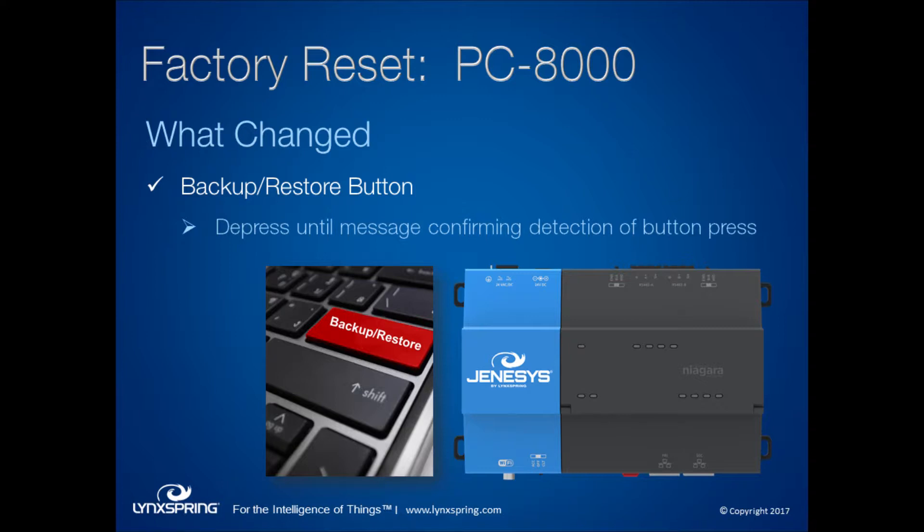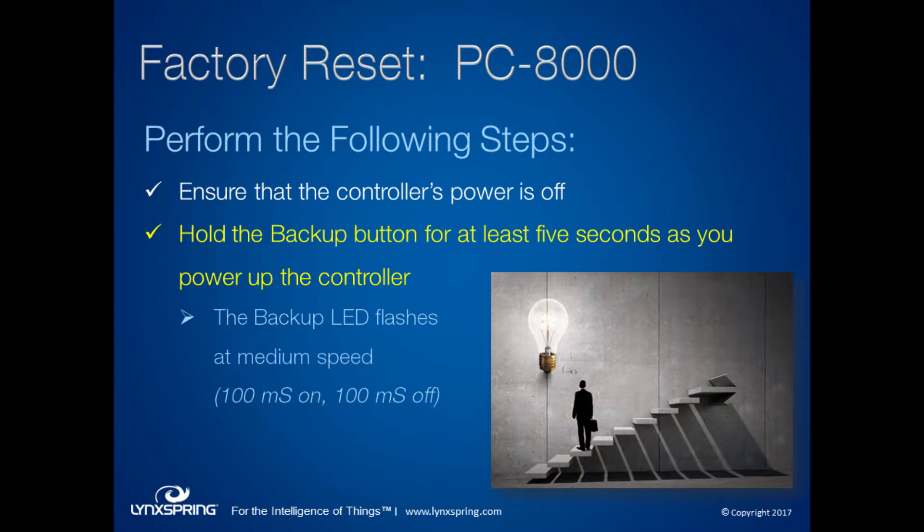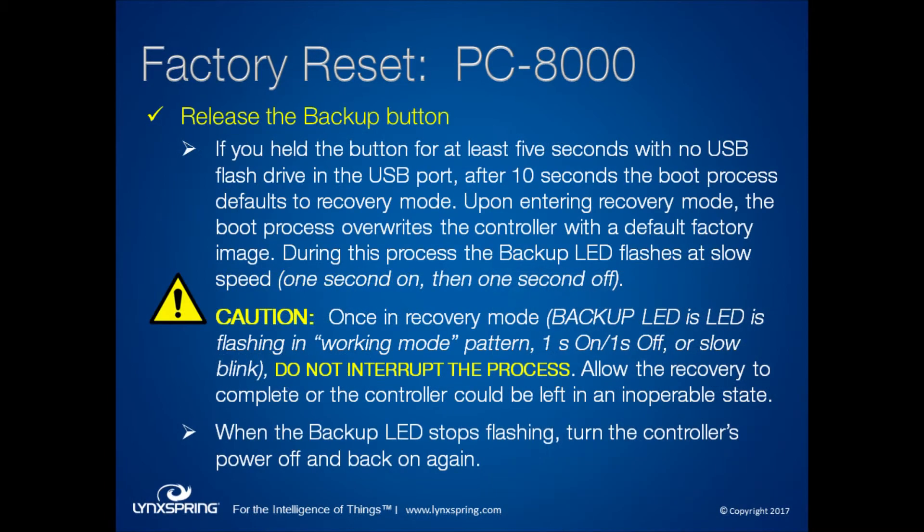Whether you're looking to restore the default conditions for an 8000 because of issues with the platform name, password, or passphrases, or you're looking to decommission the controller, the process has changed slightly. Originally, the instructions were to hold the backup restore button for at least five seconds and then let go, but that didn't always work. The new procedure includes holding that button for about 10 seconds, after which you'll see a message banner indicating the controller has recognized your restore button press.